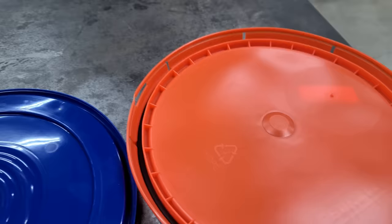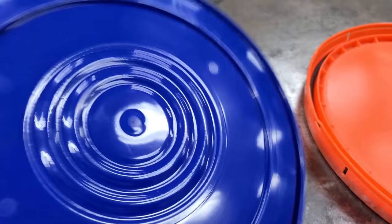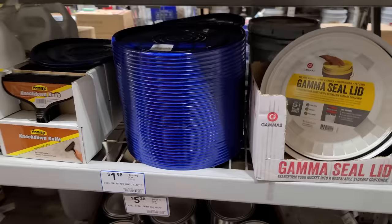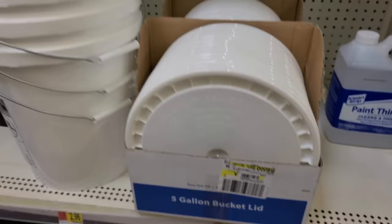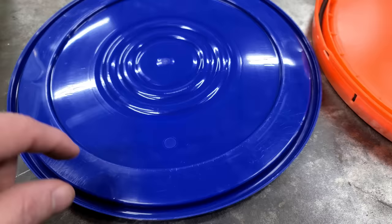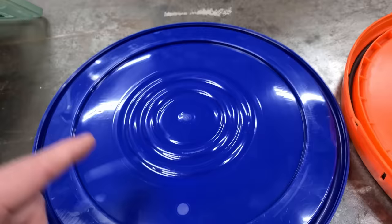A standard five gallon bucket lid with a seal — once you lock it on you have to cut these little tabs to get it back off, and it's hard to get on and off. You can buy these lids almost anywhere — Lowe's, Home Depot, Walmart. But the gamma seal lids go on and come off a whole lot easier and they don't cost as much.